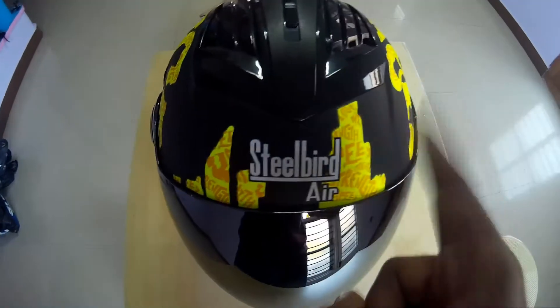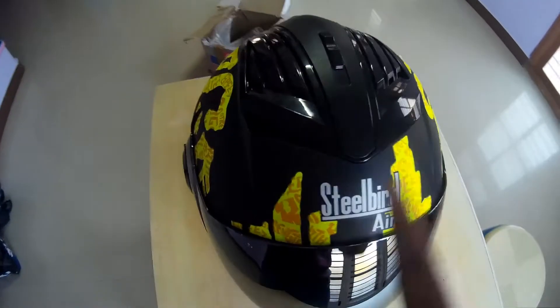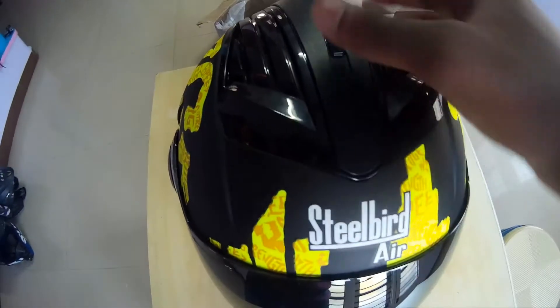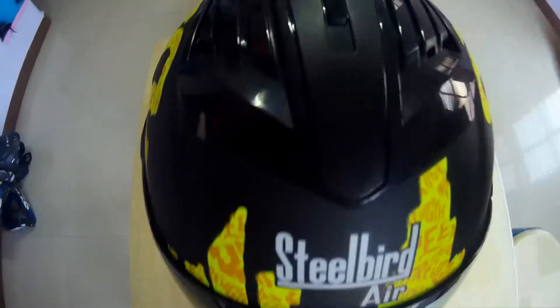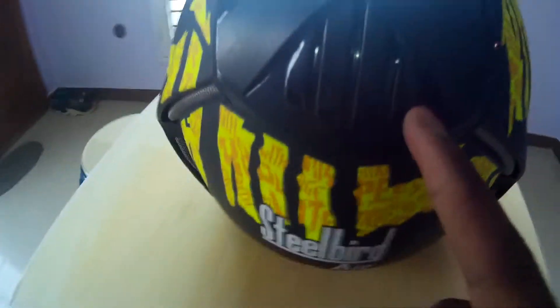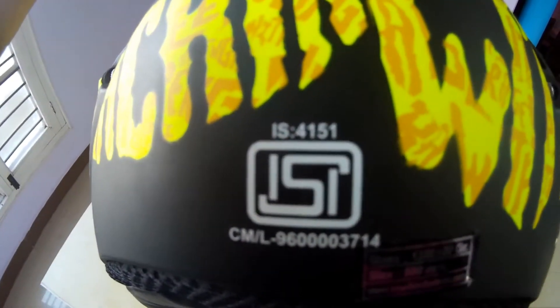It is a really good helmet for summer — you will have a sweaty head otherwise. If you wear this helmet with the ventilation open, you will have a lot more airflow through the helmet. Air enters from this side and exits from the back. And if you notice, this is an ISI marked helmet — it is ISI approved. You might know that there is a new rule that you have to wear an ISI marked helmet.